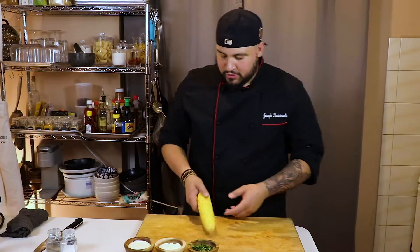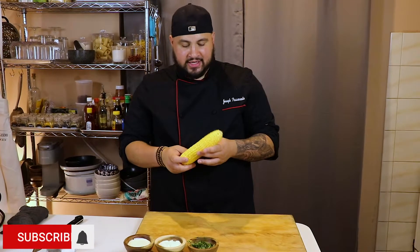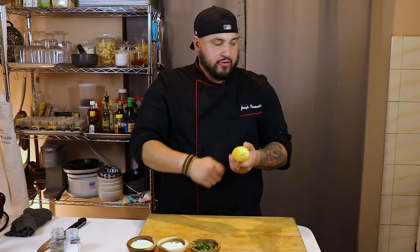The first thing you want to do is get some corn. You can get corn in the husk or corn that's already cleaned. If it's in the husk, make sure you take the husk off and remove any little corn hairs. Run it under cold water and just start to pull back on those hairs.